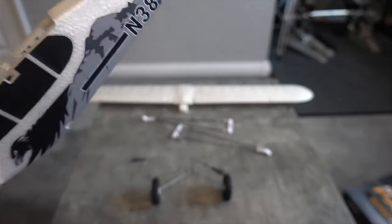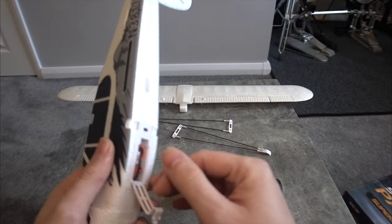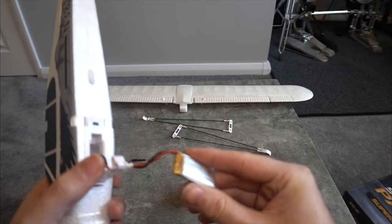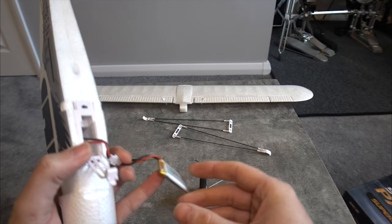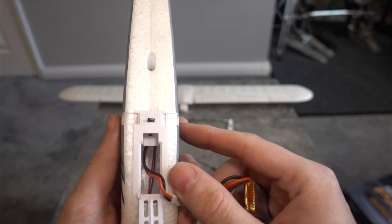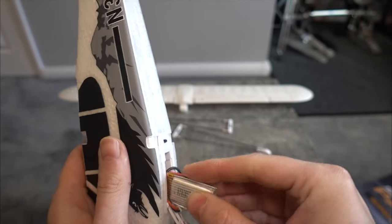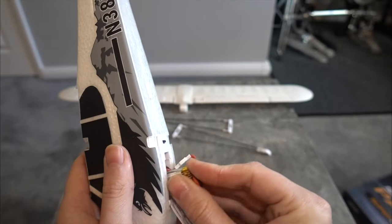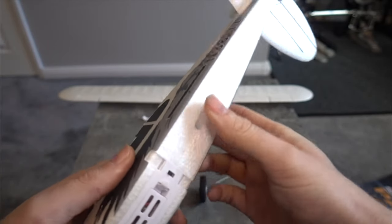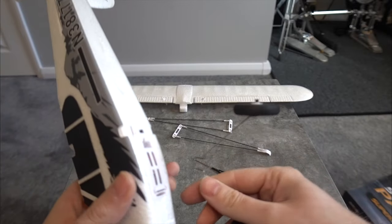We've got all these tiny micro servos. You actually get a battery, and there's a nice battery hatch. You only get a single battery and it does come with a USB micro charger. It has an on and off switch, which I absolutely love — I wish more things had one. It just clips in there.